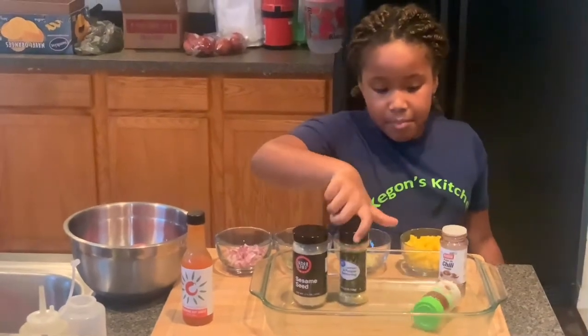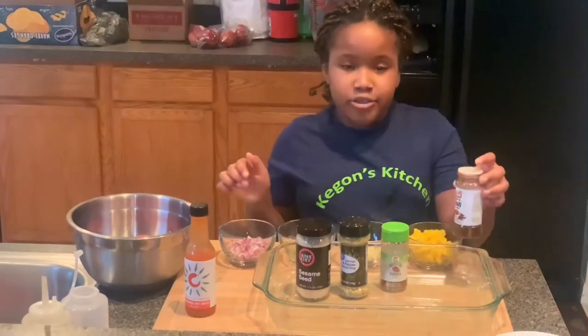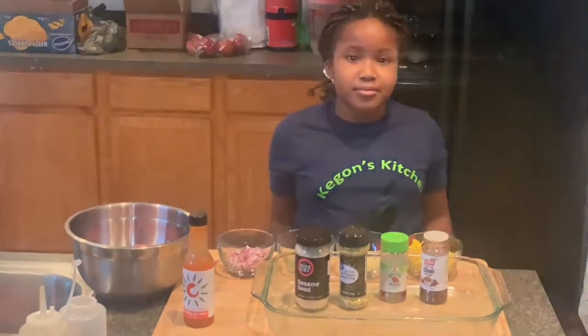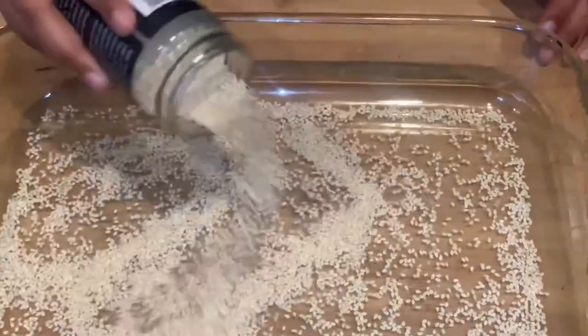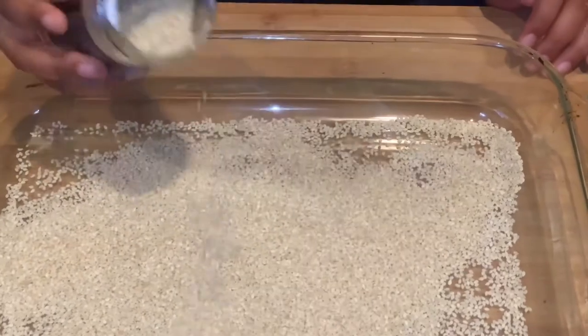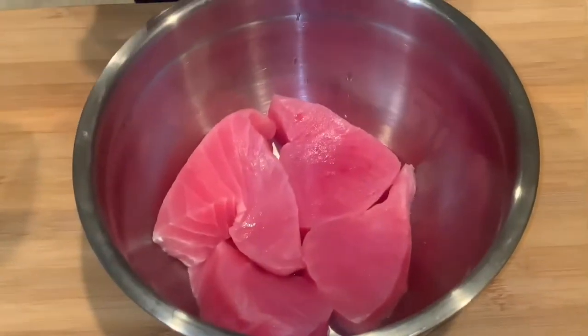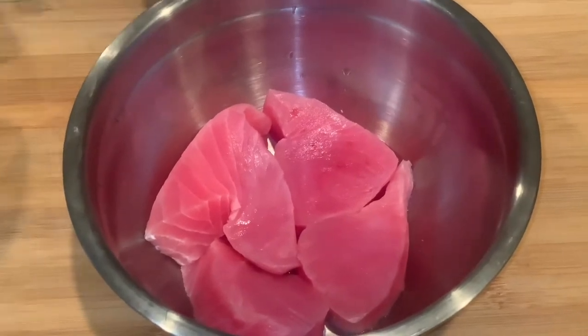Lemon pepper seasoning and paprika with chili powder. Right now I'm going to be adding some sesame seeds. Now we're going to be adding some lemon pepper seasoning and oil.